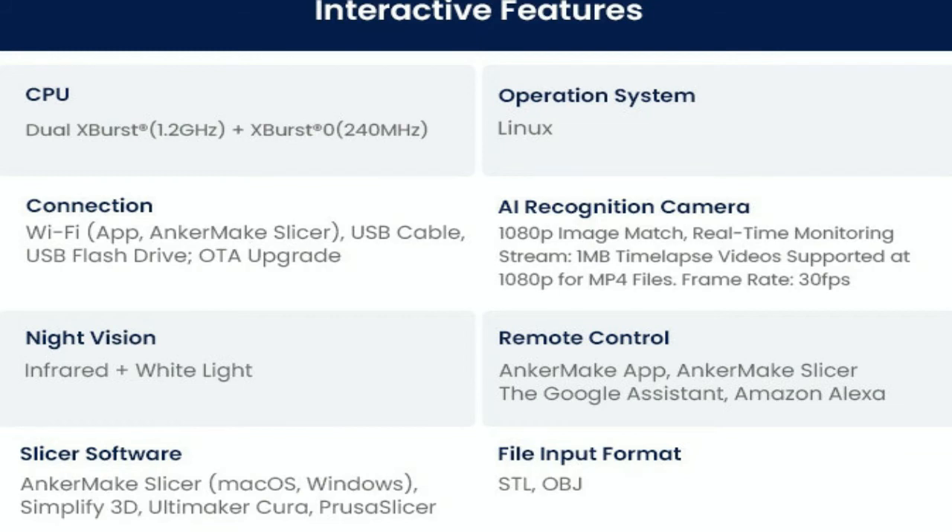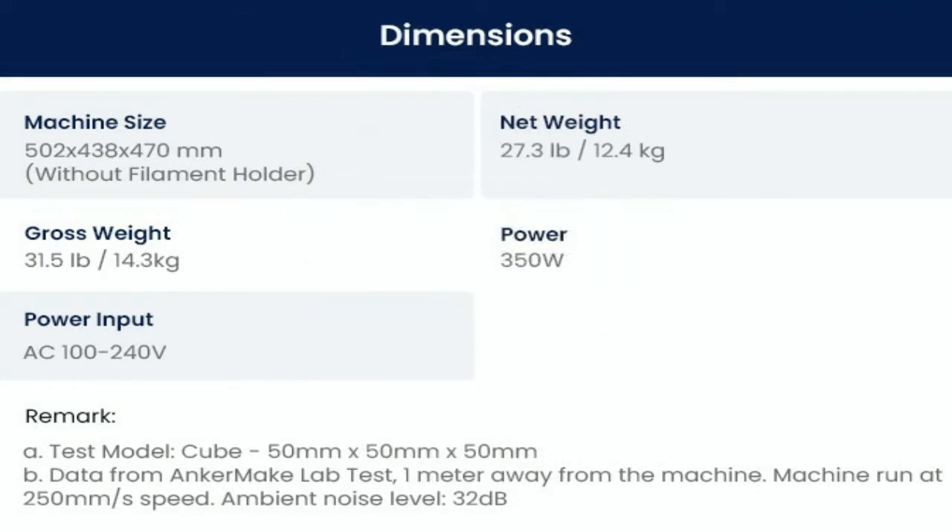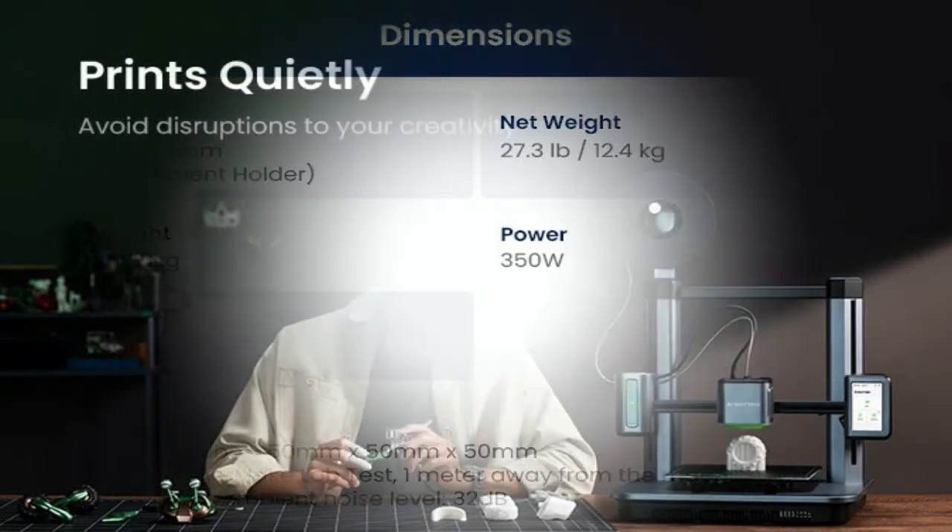You have your choice of how to be notified when something changes with your 3D print: see an LED light from 33 feet (10 meters) away, hear a beep signal, or get an app alert.